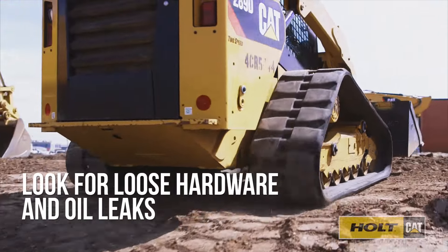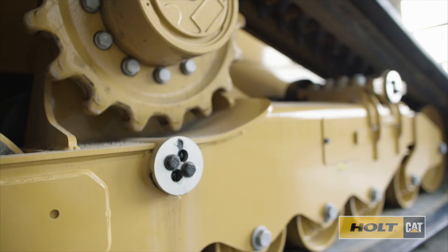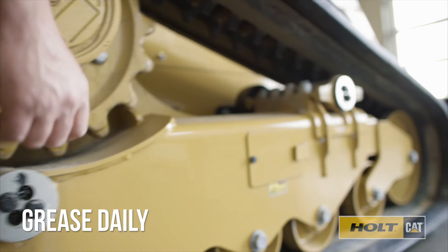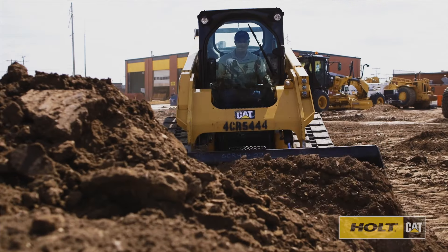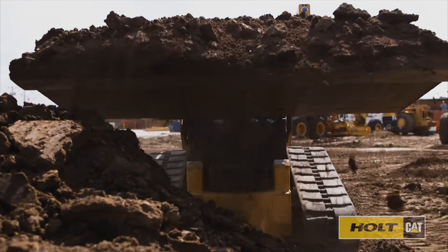You should also look for loose hardware and oil leaks. Know the grease points on your specific model. It is important to grease them daily to lubricate the bushings on your undercarriage frames. Proper greasing also helps push dirt out.